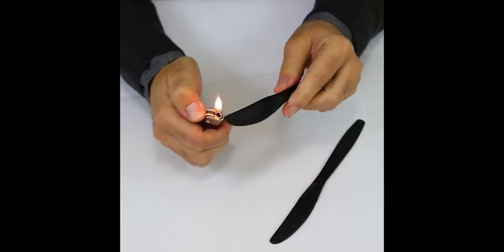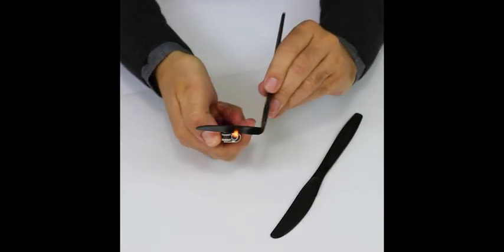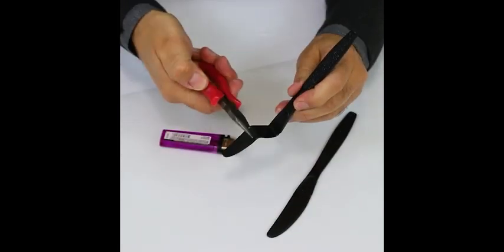Here's an easy way to make your own palette knives from plastic cutlery if you're working with several different colors. Just melt a plastic butter knife in two places using a lighter and bend with a small pair of pliers.